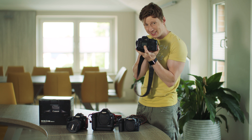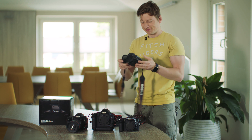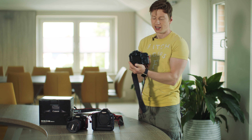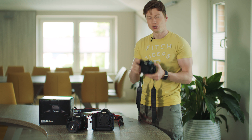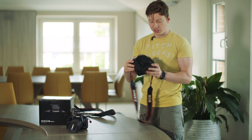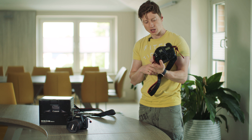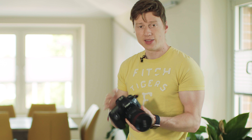Look at this tiny display — oh my god, it is so small, not so good. But then I have the 40D after that. It has a bigger display and was really good to use, much better. And after that I have the 1D — this was the first 1D, I think for sports photography.